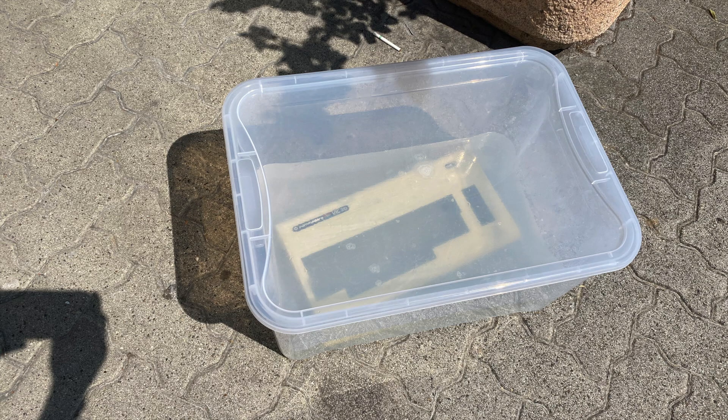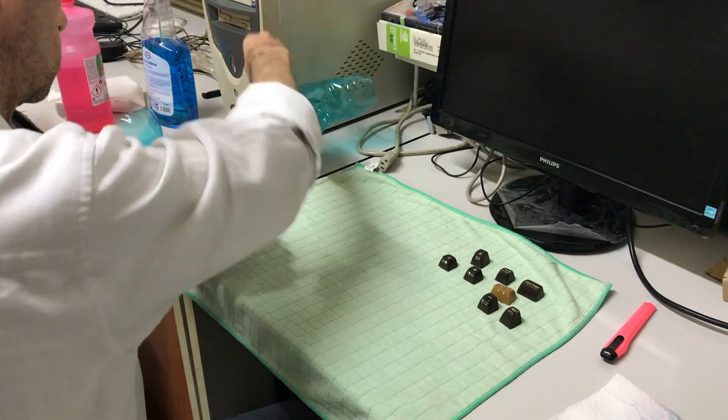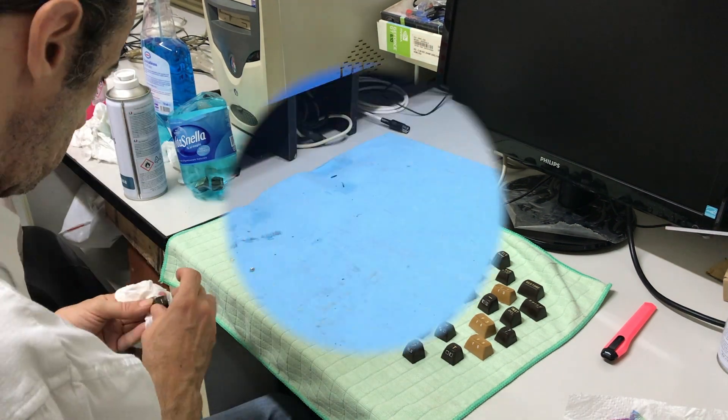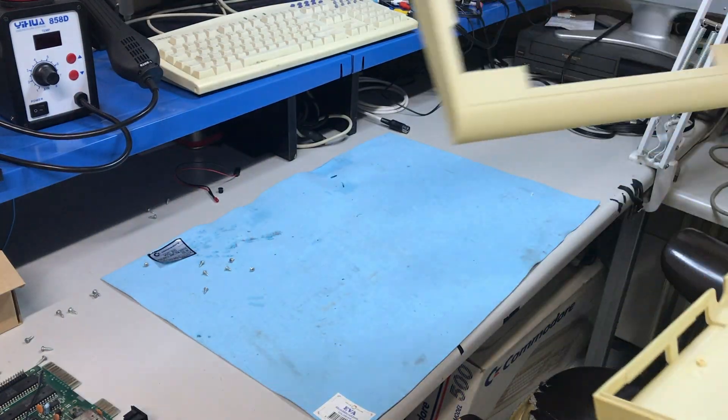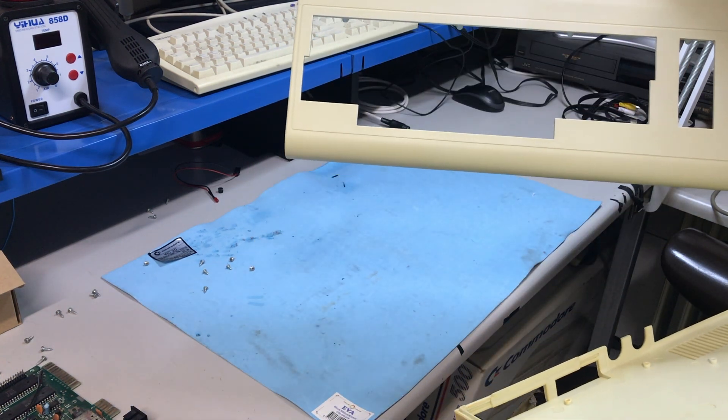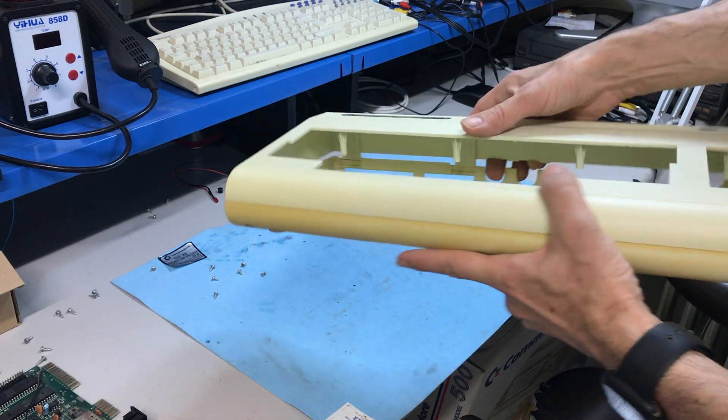And while I'm retrobriting the case, I cleaned all the keys. This is how the case looks after a whole day under the sun. I would call it almost perfect.